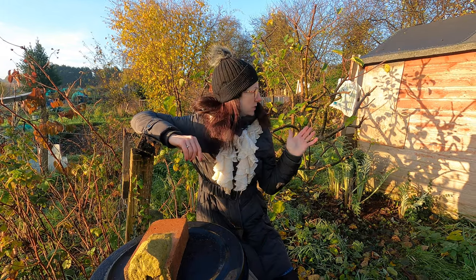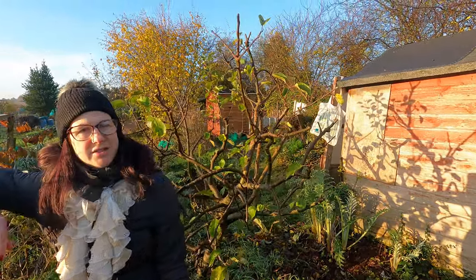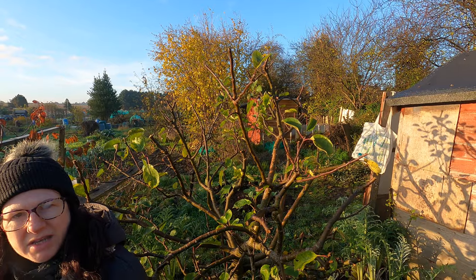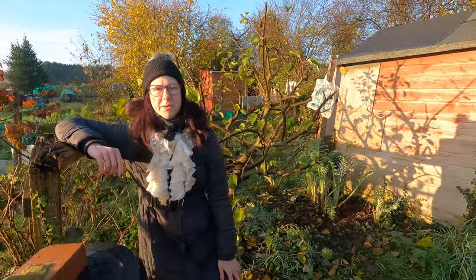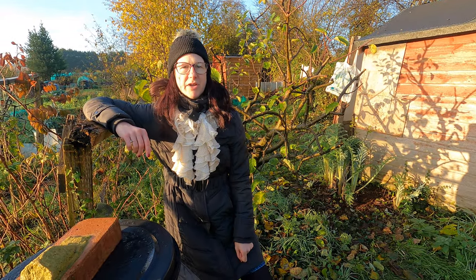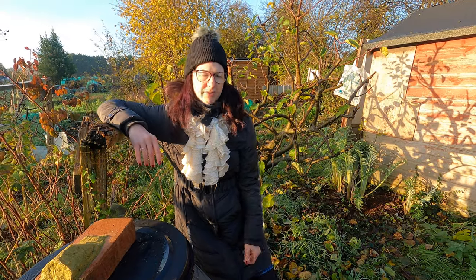One of the jobs I've been doing is pruning my trees. We've actually got quite a lot done over the last few weeks — came up here and spent a good few hours tidying up, pruning, getting ready for next year. Really chuffed we've got those trees pruned. If you've not already done that, it's a job you can definitely be getting on with.